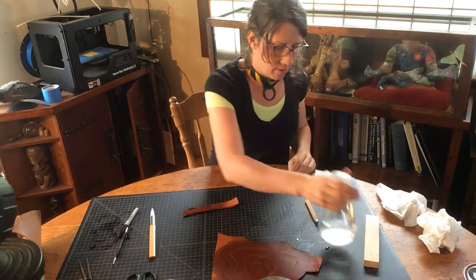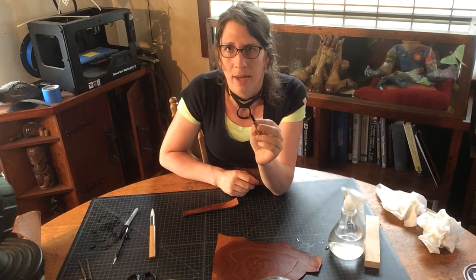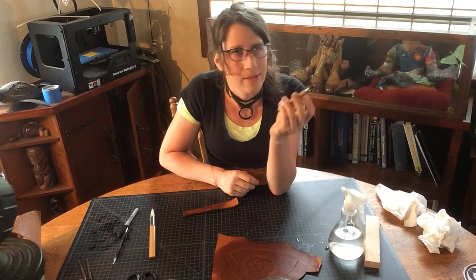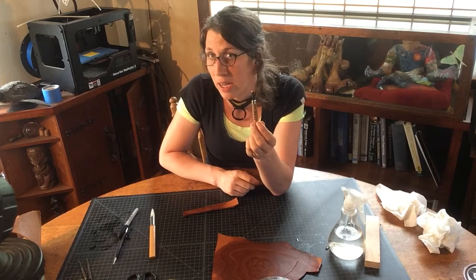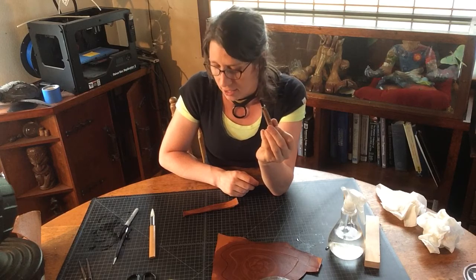One thing I want to make clear: if you're going to carve, these are just wood carving chisels. I got them at the wood block carving section of the Asian market down by where I work, so they're for wood block carving. They say 'Niji' — N-I-J-I — but you can find these anywhere in any crafting area.